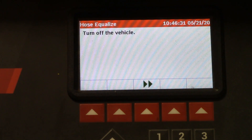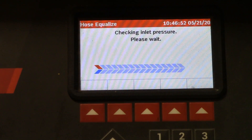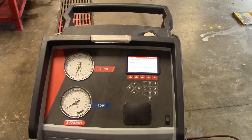After the hoses equalize it's going to tell you to turn off the vehicle, then close coupler valves and disconnect service hoses from the vehicle. Let me go ahead and take the low side off. Press continue and the machine will recover the rest of the refrigerant left in the hoses — you'll see the gauges drop to zero. It'll do a first stage recovery and then a second stage recovery, just like with the vehicle. The machine will apply a light vacuum to the hoses to make sure there's no refrigerant, no oil, nothing left. You'll hear the vacuum pump come on to purge the air out.